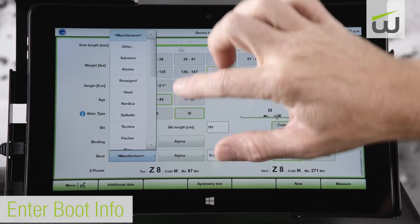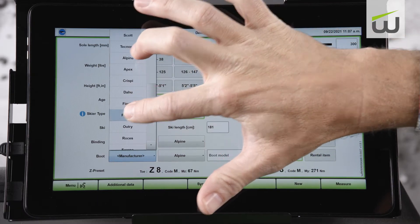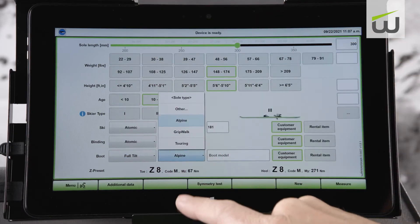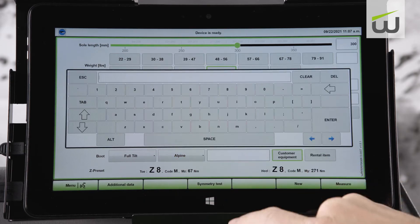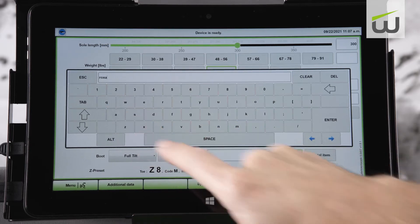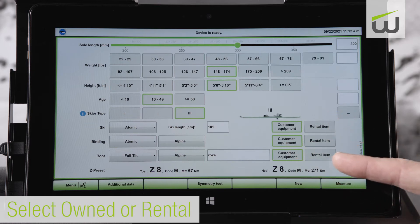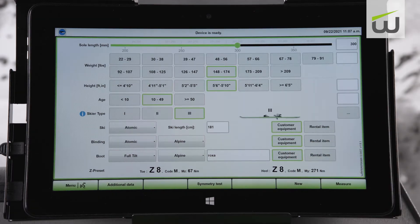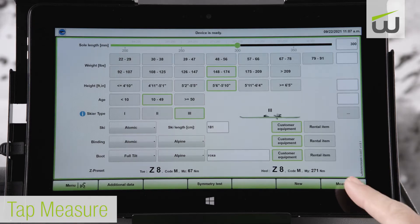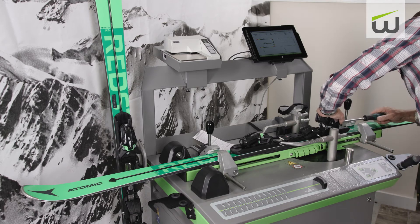Enter the boot manufacturer, then enter boot type and boot model. Select if the equipment is owned by the customer or is a rental item. Once all information has been filled out, tap measure. Reference the correct indicator setting at the top right of the display. In this example, 8 is the recommended indicator setting. Adjust binding accordingly.